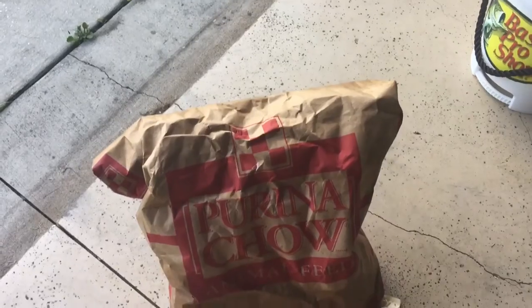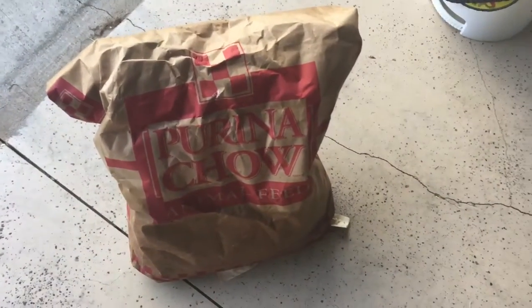So Purina chow animal feed, 50 pound bag, it's like $25-30, and this one's lasting me a very long time. All right guys.